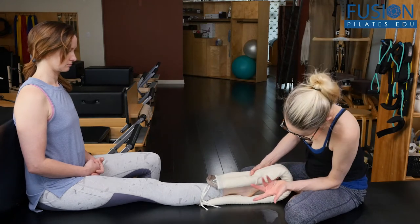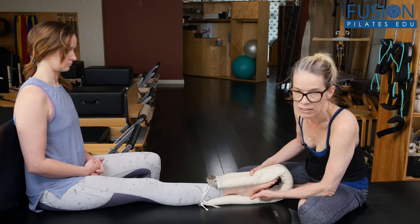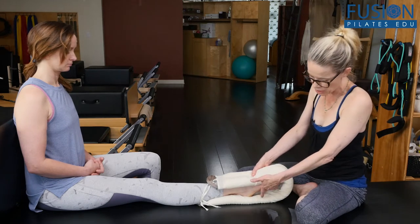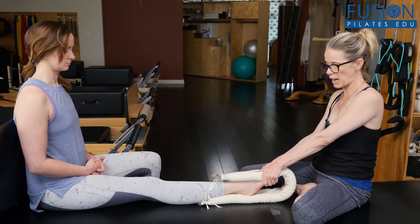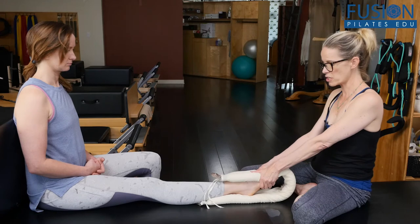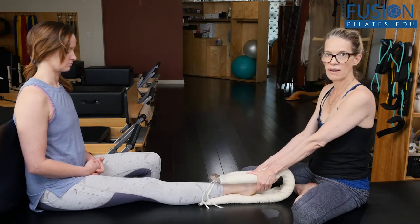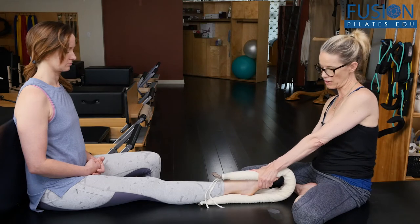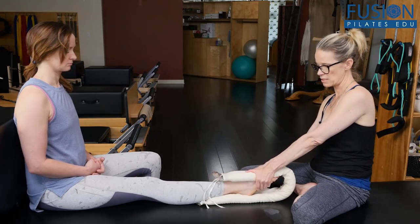The client can be thinking about the weight in the sitting bone. And what I can also do — Marie-Jose talked about snaking her fingers down the bottom of the foot — so I can start at the ball of the foot: traction, spiral. And I can go down a little bit: traction, spiral. And down a little bit more, so now I'm more at the bottom of the arch: traction, spiral.